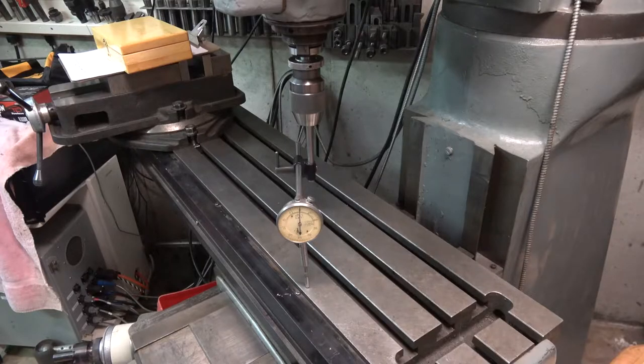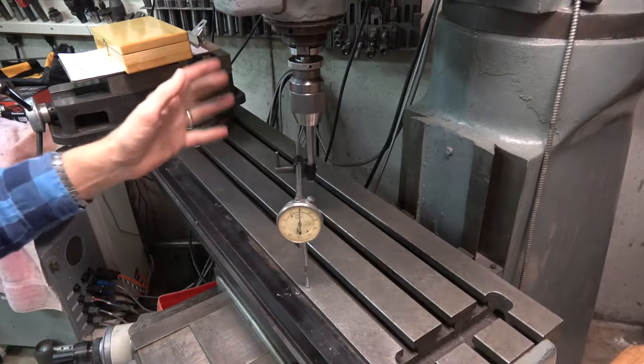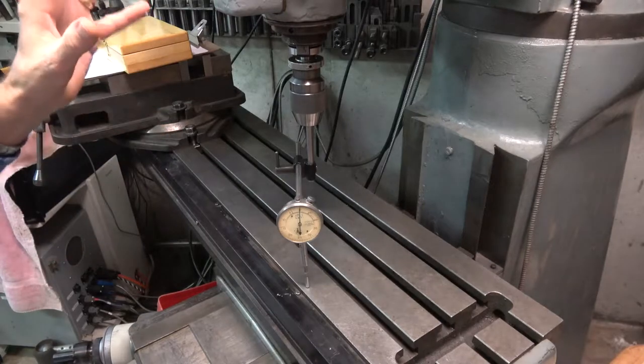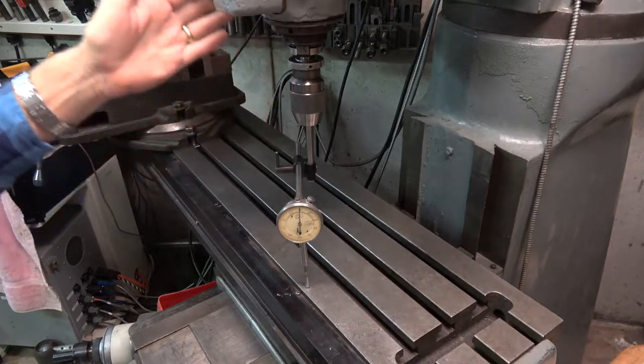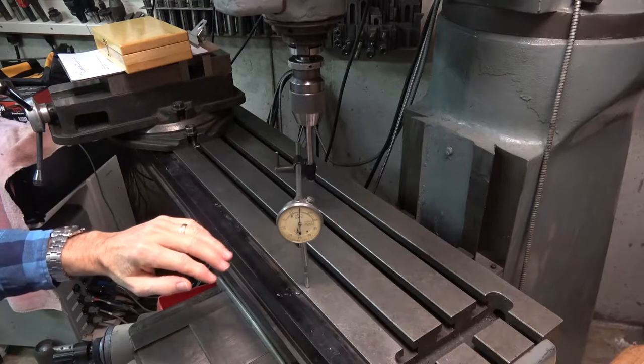The purpose of the Reilly Null is to simplify this process, something that I'm sure you're all familiar with. What we're trying to do here is ensure that the axis of the spindle is absolutely perpendicular to the surface of the table.